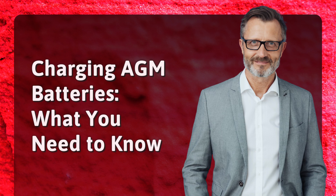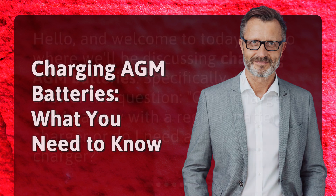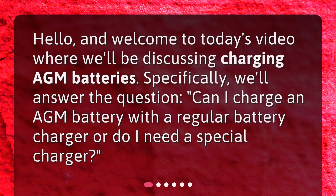Charging AGM Batteries: What You Need to Know. Hello, and welcome to today's video where we'll be discussing charging AGM batteries. Specifically, we'll answer the question: can I charge an AGM battery with a regular battery charger, or do I need a special charger?